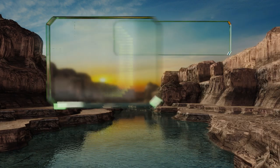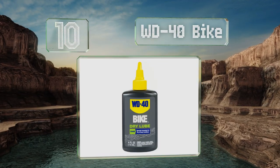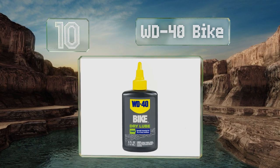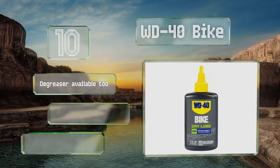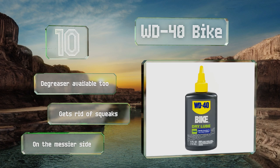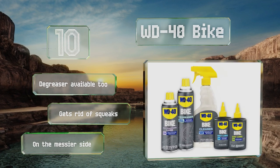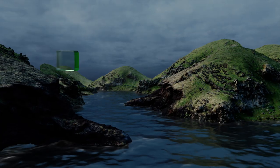Starting off our list at number 10, you've probably heard that you shouldn't use typical household WD-40, but if you love the brand you're in luck — its maker offers WD-40 Bike. It comes in three types: dry, wet, and all conditions, so there's one for users in all climates. A degreaser is available too and it gets rid of squeaks, however it is on the messier side.